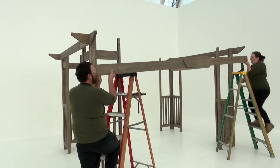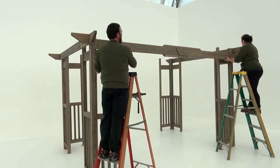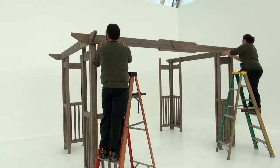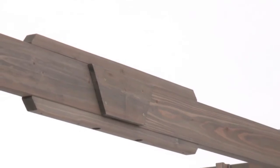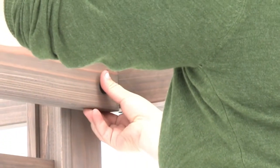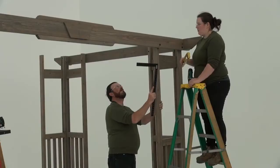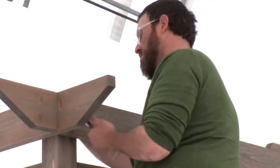Set up your ladders on the long side of the pergola that you would consider the front. With some assistance, lift the front beam assembly with the plaque into place against the top of the corner post assemblies. Make sure the plaque is facing out and the top of the front beam assembly is flush to the top of the posts. Then attach the front beam assembly to each corner post and corner panel post loosely with one hex bolt. Once you have confirmed the structure is level and square, tighten the bolts.